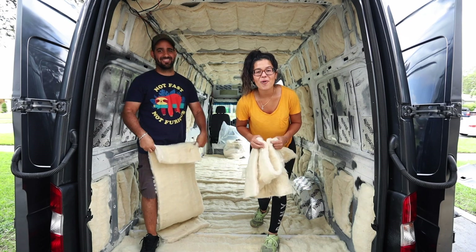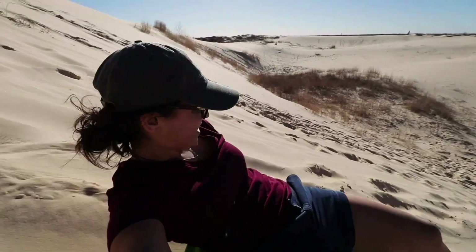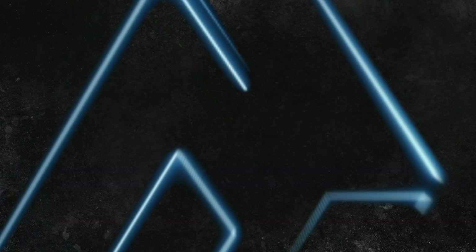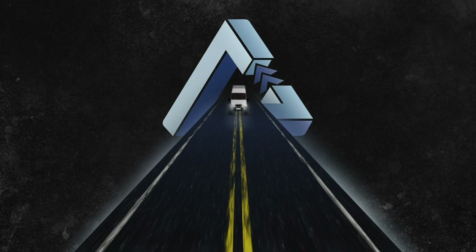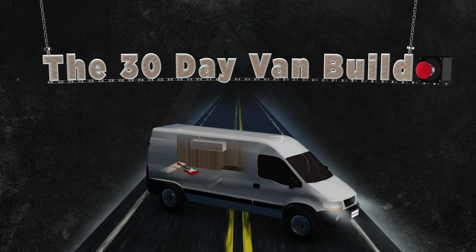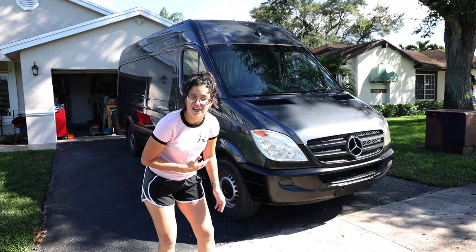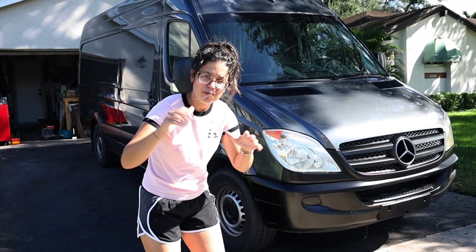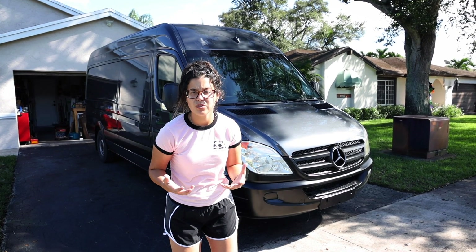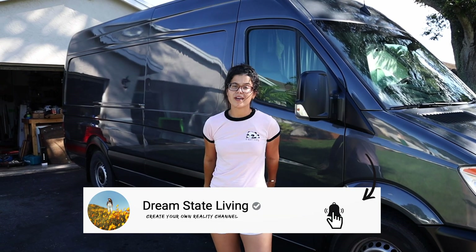We just finished insulating this entire van — here's how it all went down. I know what you're thinking: this is a completely different van. It's actually not. It is the same exact van, just with a kick-ass paint job and a grill conversion. We didn't include this in the 30-day van build because it's not essential. We'll give you guys an inside look at the paint job at the end of this series. But for right now, it's time to install some insulation.